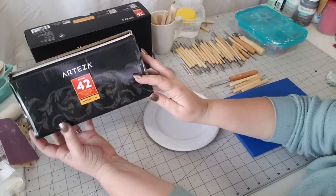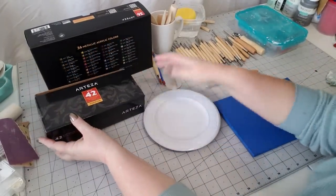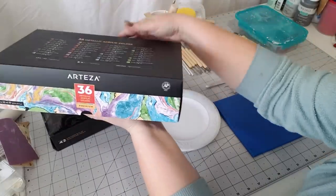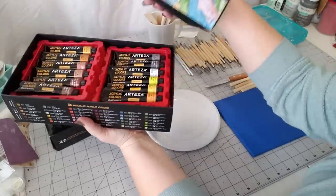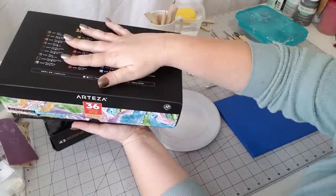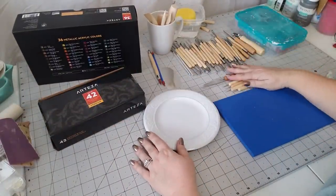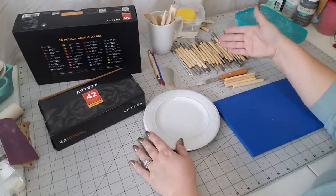Today I'm going to be using this set of 42 pottery and clay sculpting tools from Arteza. I've got them all laid out here ready to go, and I'm also going to be painting with these 36 metallic acrylic colors, also from Arteza. I've got to open the box just so you can see how gorgeous these tubes are — I've never worked with tubes before so I'm really excited to use these.